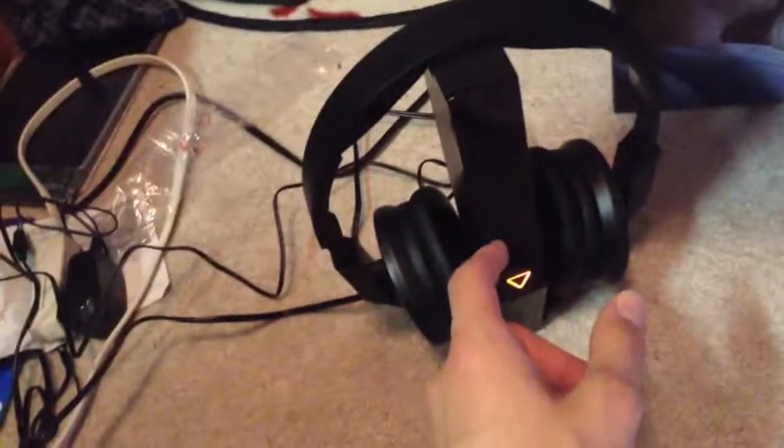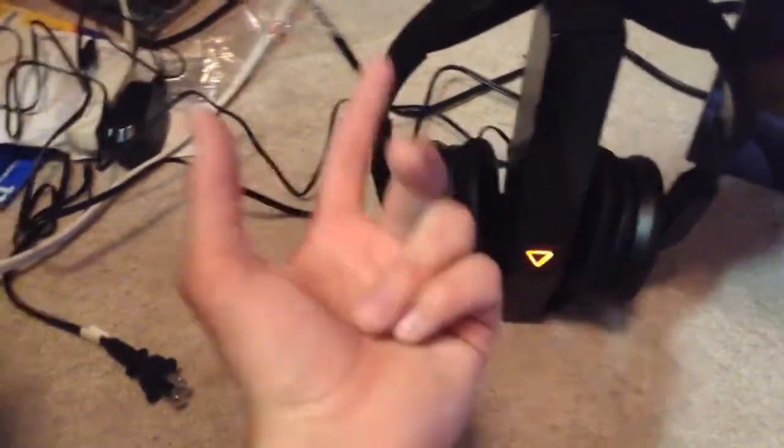Best thing is it's wireless. It comes with this docking stand — I put it on and it holds like that and it charges it. This thing is also a wireless receiver, so I can just walk around my house with these headphones on and still get signal from this receiver.